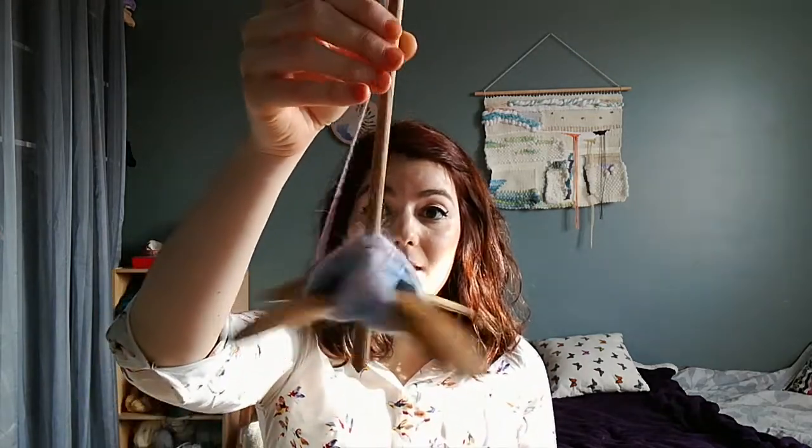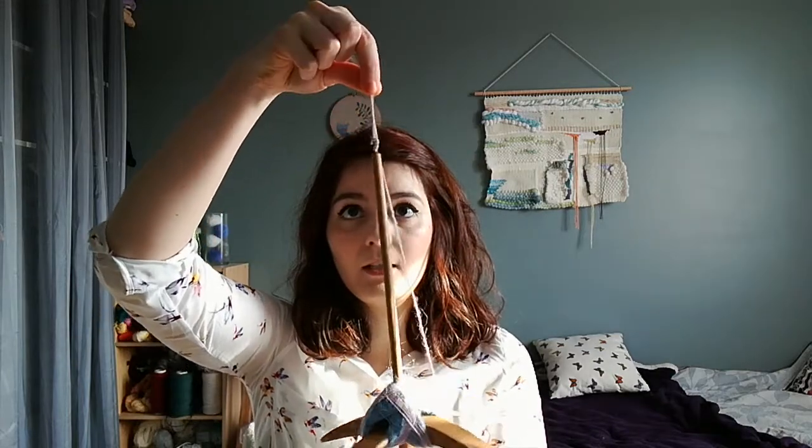I've been waiting for that Turkish spindle and I really like it — it's beautiful, it spins wonderfully, it's very light even though it's big. It has a hook, which I believe is quite unusual for a Turkish spindle, but it's so convenient. It takes more time to nicely wrap the single around the arms, but it's worth it. It will come off and I'll wind it as a skein, but at least while I'm spinning it I can enjoy the look of it.